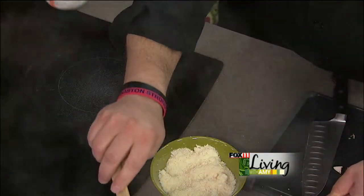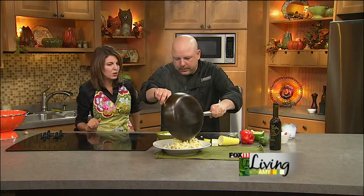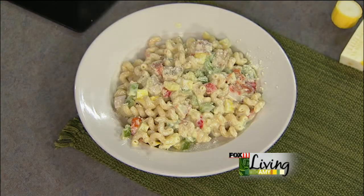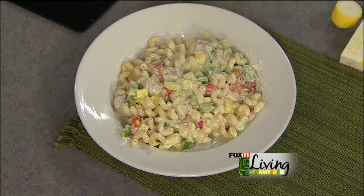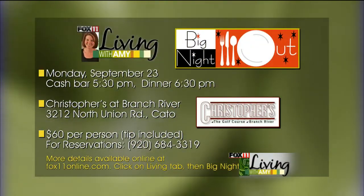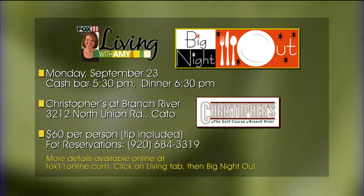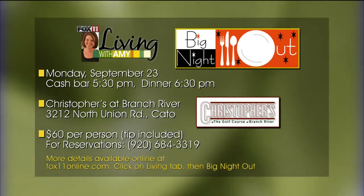If you're looking for it and don't feel like making it at home - and it's the most gorgeous setting - you can even go for lunch for salads, soups, sandwiches. Christopher's is located at the former Branch River Country Club, now the golf course at Branch River, about four miles outside of Manitowoc right off Highway 310, just short of Two Rivers. Coming off of 43, jump onto 310 and shoot right over. Hopefully we'll see you at the Big Night Out - go to fox11online.com, click on the Living tab, find the Big Night Out box for more information. Chris is going to stick around for another recipe, so stay with us.